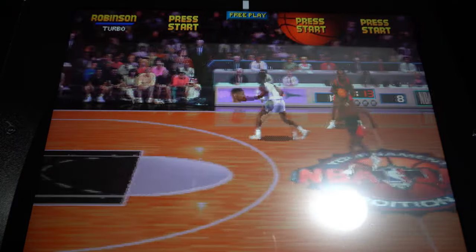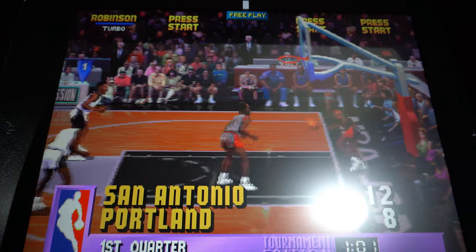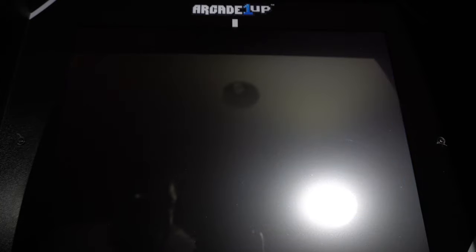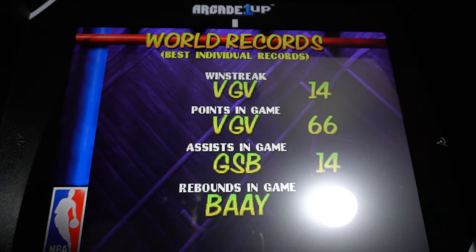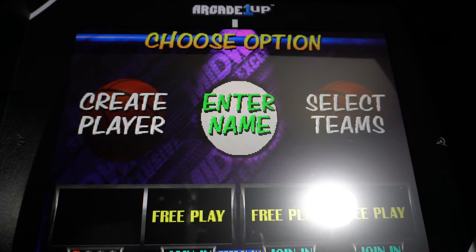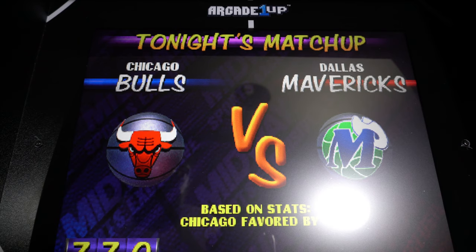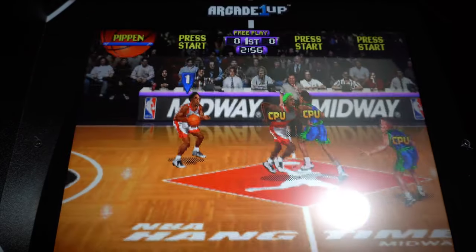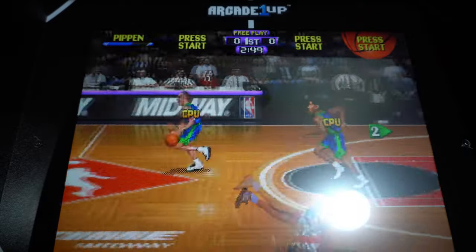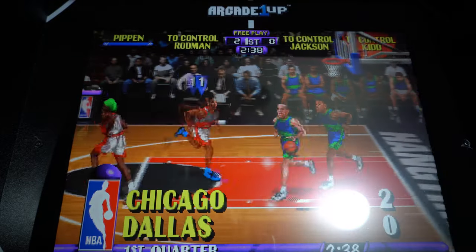We are now going to check out the final game on this cab: NBA Hang Time. Like I said, this is my favorite out of the three. A lot of things were updated — they included a spin move on this version, and it keeps tracking your records when you enter your IDs. We're going to run with the Bulls. They integrated tapping the buttons to make your player jump higher. Updated graphics, updated roster — this is the newest out of the three. They included the spin move, better graphics, better gameplay — just added a lot more to this game.